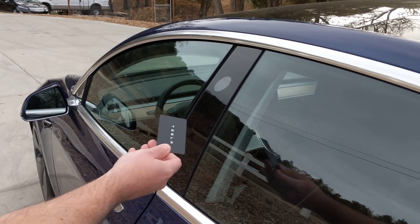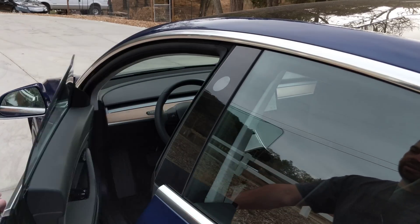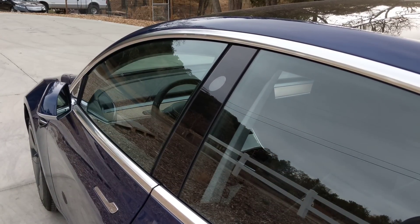There you go. So that time it took it — unlocked, mirrors opened up, car can be opened. So the same way for exiting, you would tap it again and it should lock. And there you go.